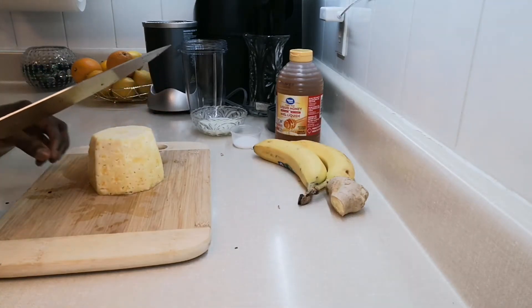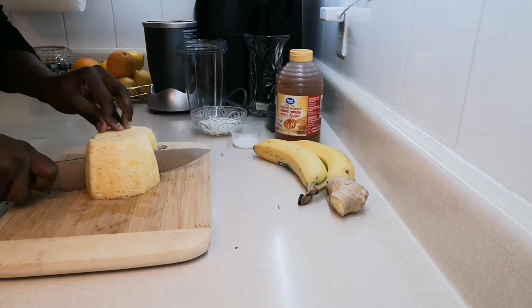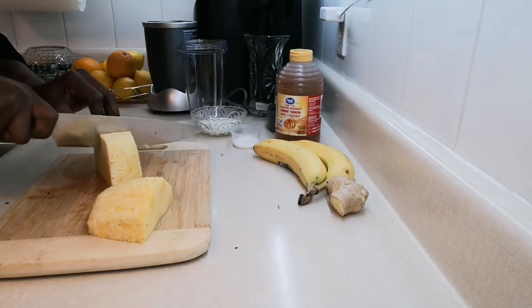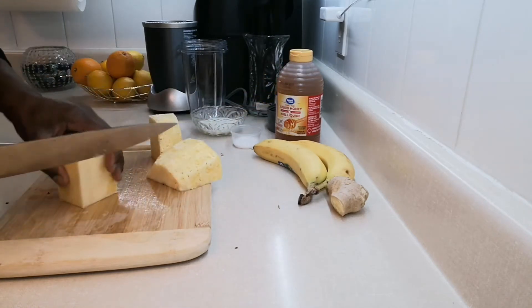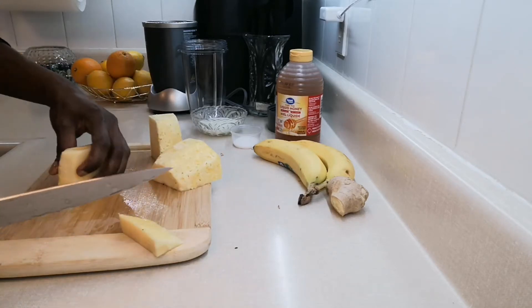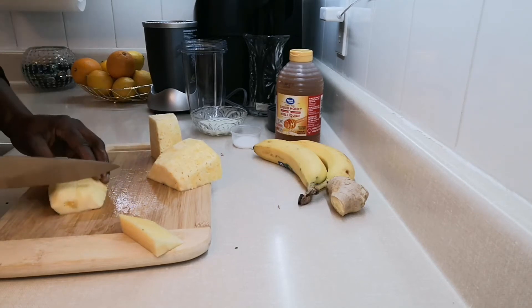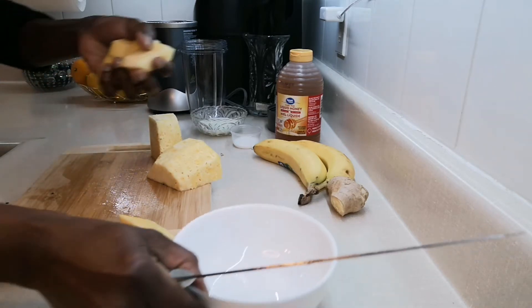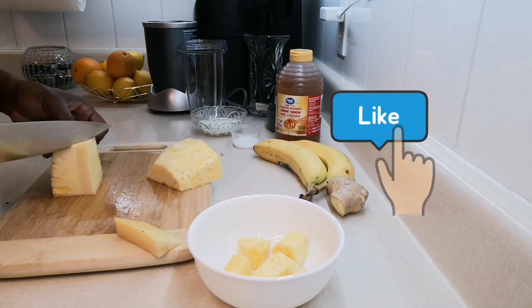Simple and easy in my kitchen. Just cut it up in cubes — I need about two cups.